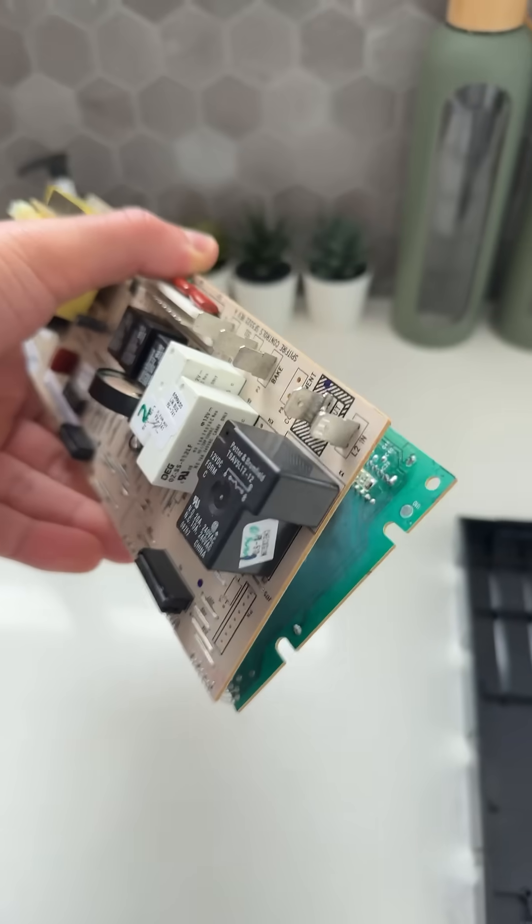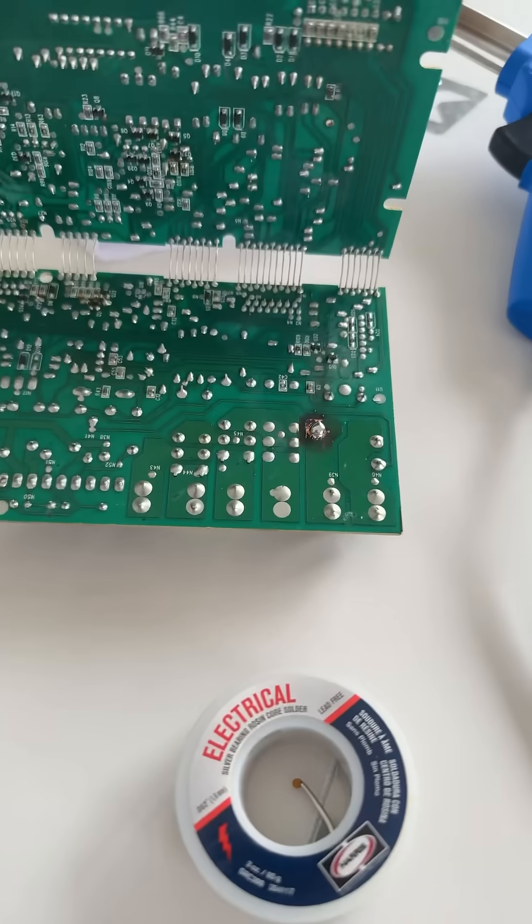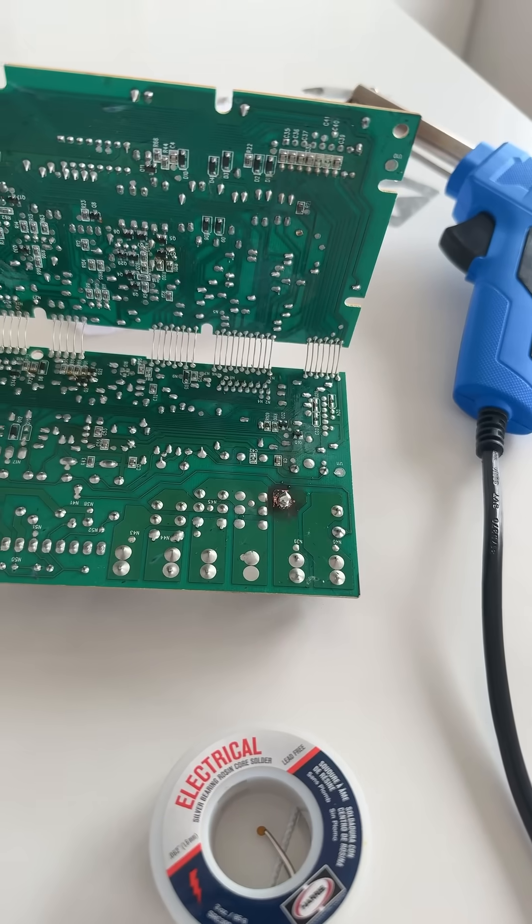I'm not great at soldering but I'm going to do my best, so you can put your hate comments below. I've cleaned up that solder and done my absolute best at fixing it up.